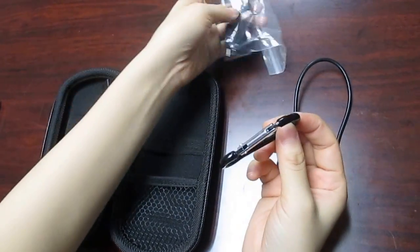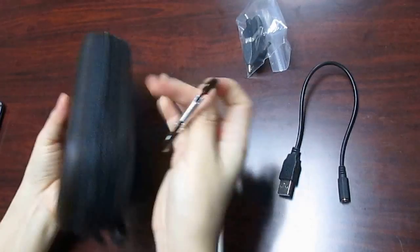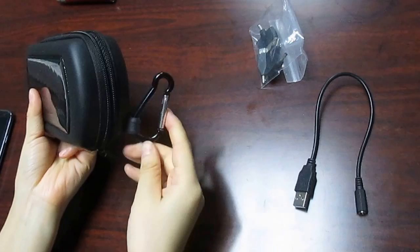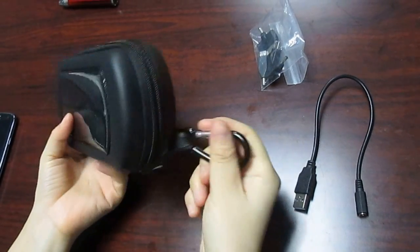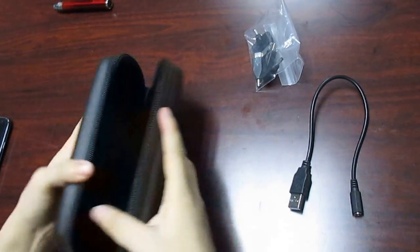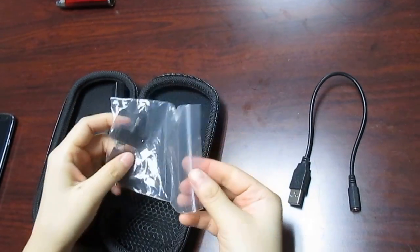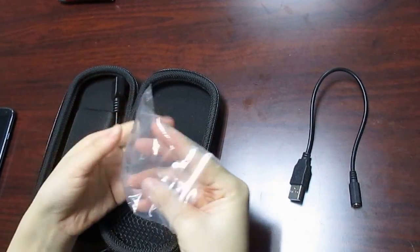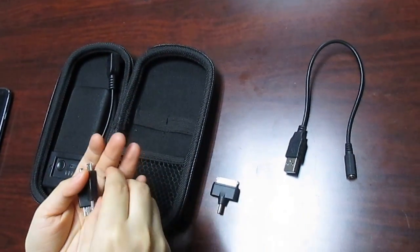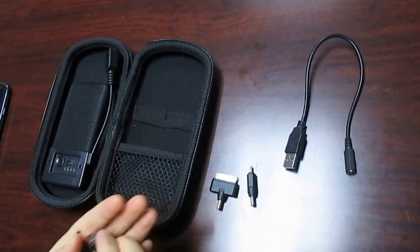Four adapters. This hook you can hang on here, so you can hang it on your backpack — easy taking. The four adapters include the iPhone 4 and Nokia small hand.